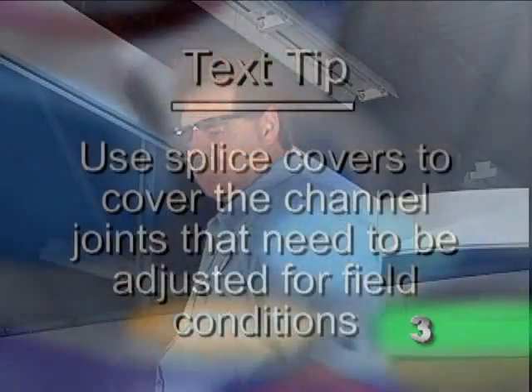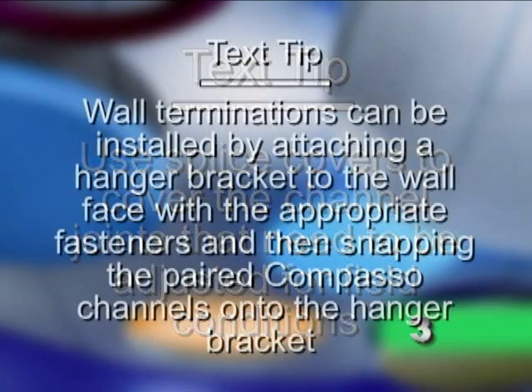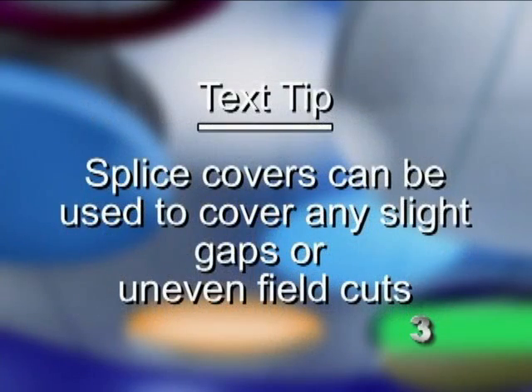Here are a few tips to keep in mind. Use splice covers to cover the channel joints that need to be adjusted for field conditions. Wall terminations can be installed by attaching a hanger bracket to the wall face with the appropriate fasteners and then snapping the paired compasso channels onto the hanger bracket. Splice covers can also be used to cover any slight gaps or uneven field cuts.